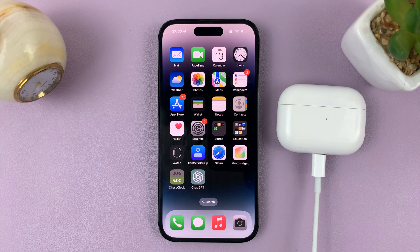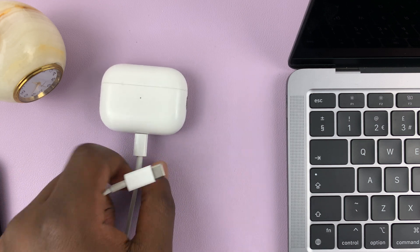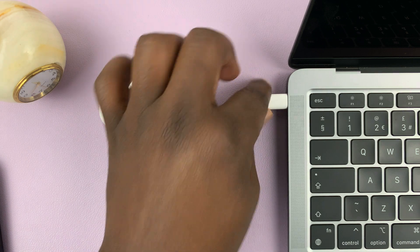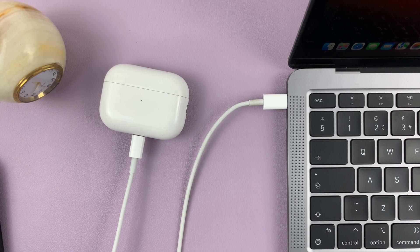Now, if you don't have your iPhone close by, you can do this with a MacBook or any other Mac. All you have to do is connect the AirPods to the Mac via the USB cable — one end to the AirPods and the other end to the Mac — and just make sure the Mac has internet connection. Then let them sit there for about 30 minutes, and the AirPods firmware should update automatically.